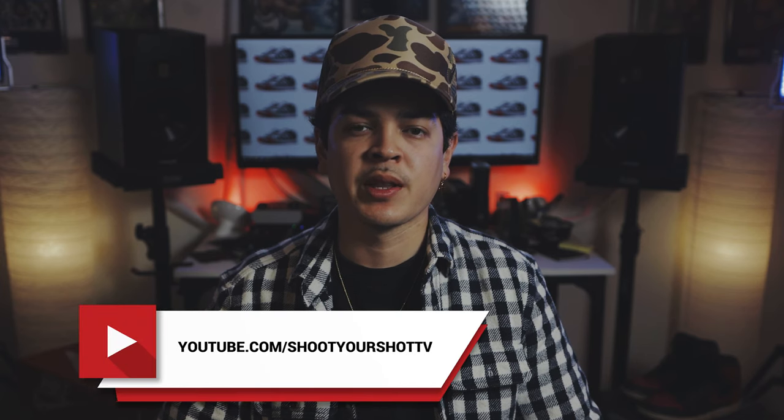You're watching Shoot Your Shot TV. My name is Paul, I'm the host of the show. Shout out to the producer of the show, C-Rock Behind the Lens. We're back with a new episode, but before we jump into that, as always, I'd like to ask you to please subscribe to the channel if you haven't already. And to those of you who've been subscribed, thank you. We appreciate all the views. Thanks for rocking with us.